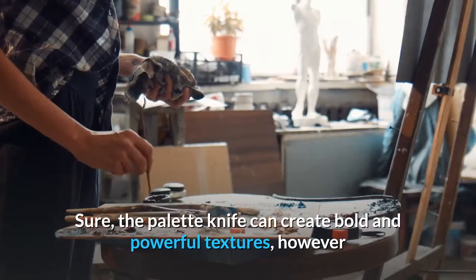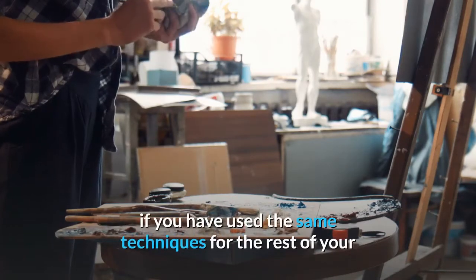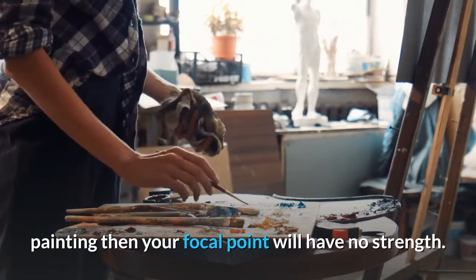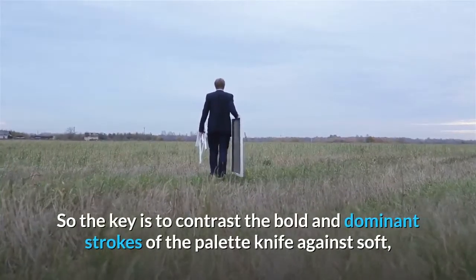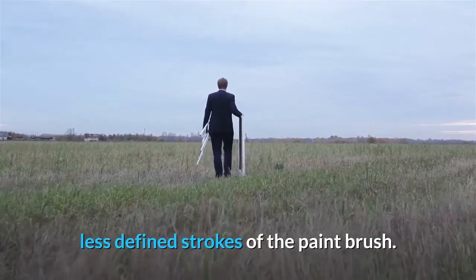It is all about relativity. Sure, the palette knife can create bold and powerful textures, however if you have used the same techniques for the rest of your painting then your focal point will have no strength. So the key is to contrast the bold and dominant strokes of the palette knife against soft, less defined strokes of the paintbrush.